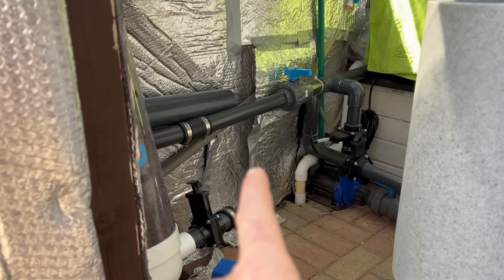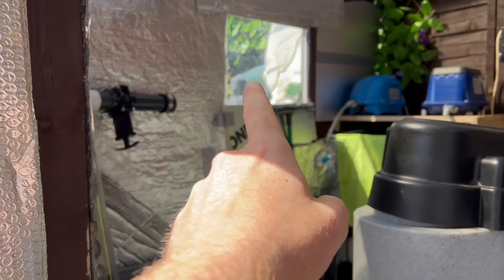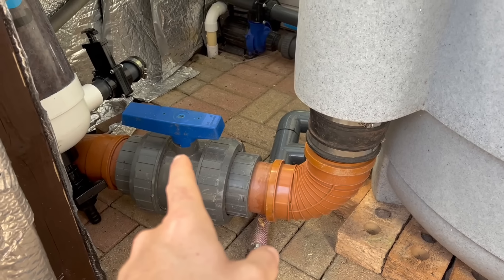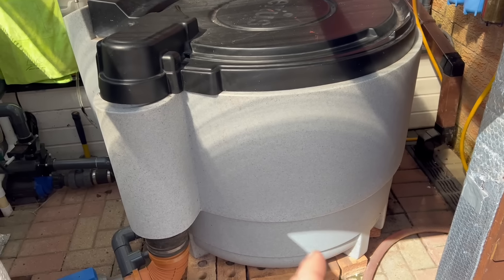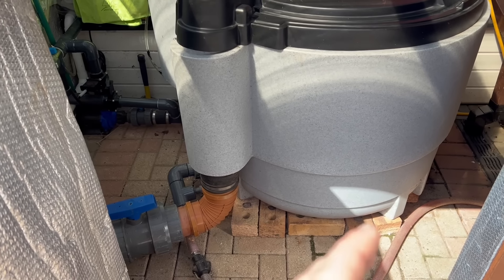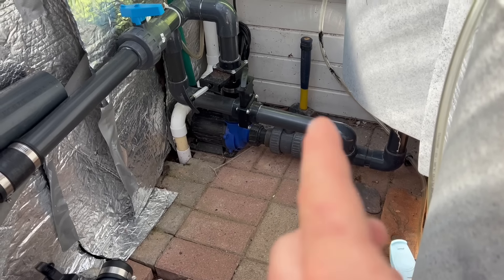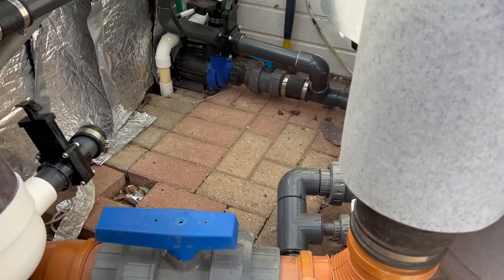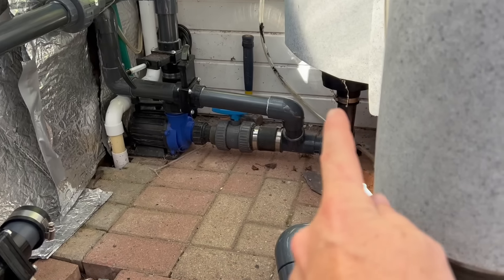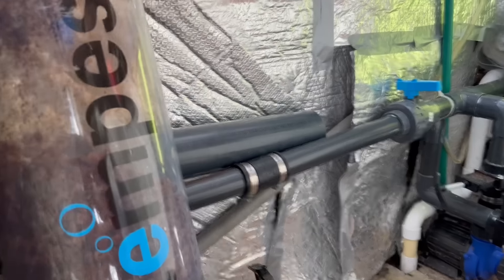He actually wants to run the whole pond and system off of two pumps instead of one, just so we can regulate the flow rates a bit easier for the shower filter and his waterfall at the back. The plan is to come directly off the skimmer line, go into the tempest, up and over into the UV, into the shower. Our first job is to shut the ball valve off from the bottom drain and move the nexus right over into that back corner, which will allow us to tidy up all of the pipework.